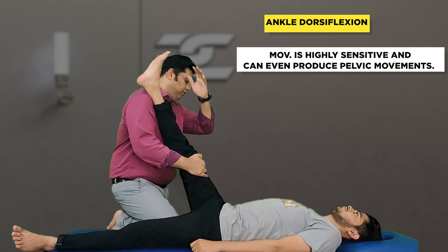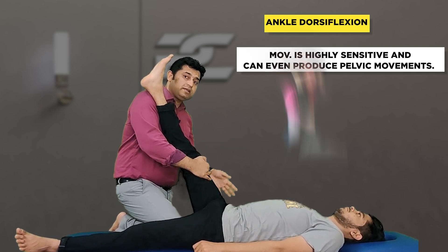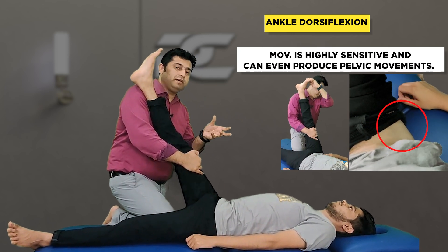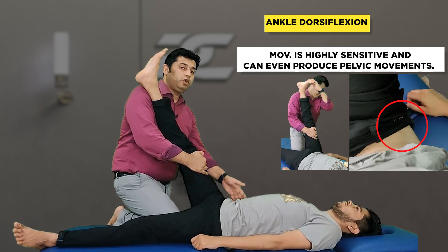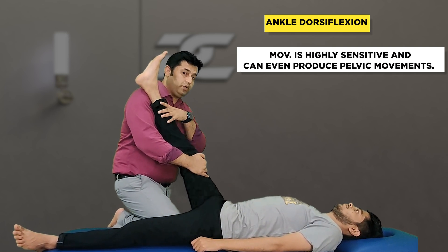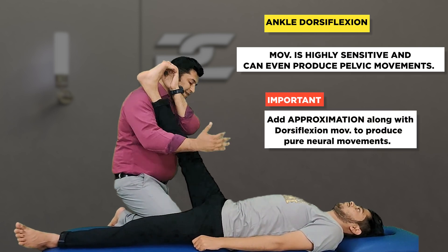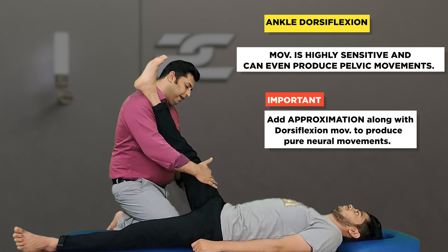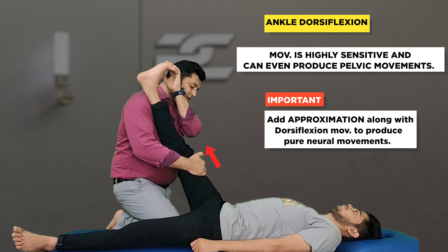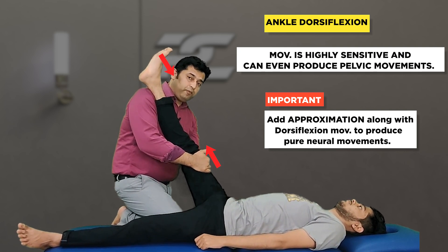The next challenge is that when we add ankle dorsiflexion, it adds proximal forces along the lower limb — so much so that it can also produce some pelvic movements, and therefore there will be movement in the musculoskeletal tissues as well. To accurately differentiate and confirm the involvement of the nervous system, while adding ankle dorsiflexion the right hand of the therapist simultaneously adds a proximal approximating force. These two forces are neutralized so that only the nerves move in the problematic region.